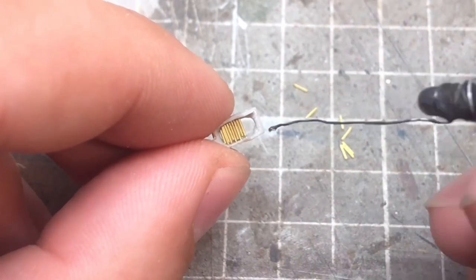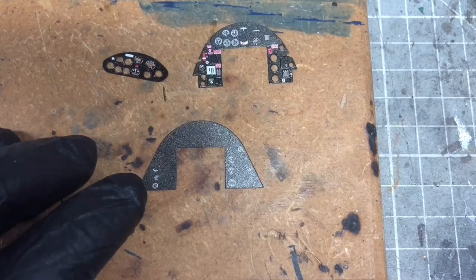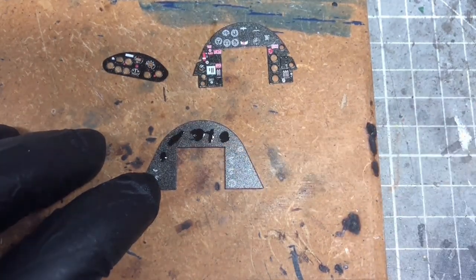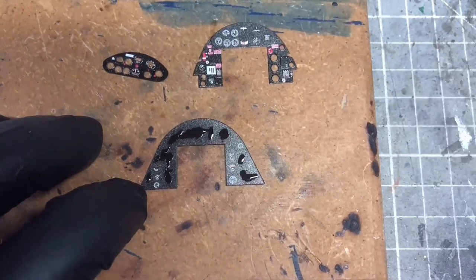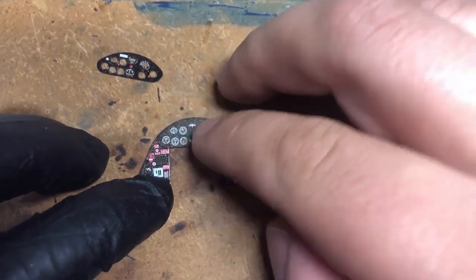Moving on to fitting more of the photo etch parts — it's really easily done. Just add some super glue onto the backing parts of the instrument panel and stick the two parts together.